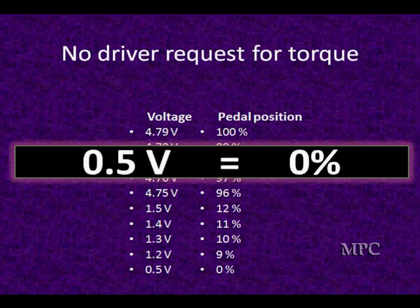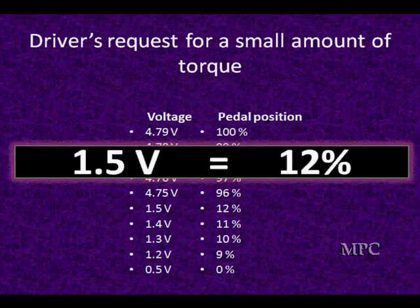The driver is requesting a change in torque, the computer is going to turn that into a TPS movement, verify it with TPS sensors, and open the throttle to a prescribed distance. If the driver steps on the gas, in this case the throttle goes up to 1.5 volts.